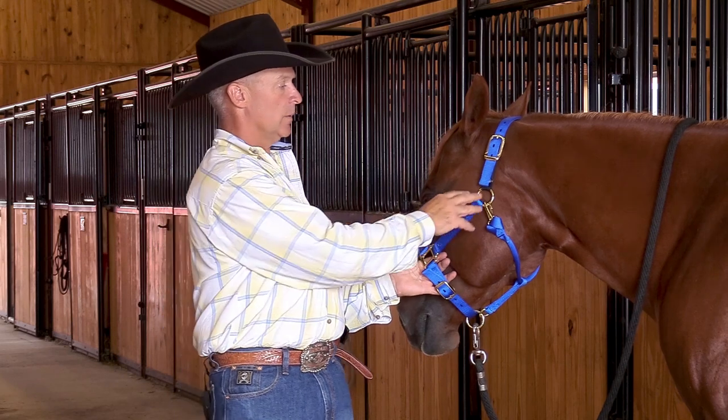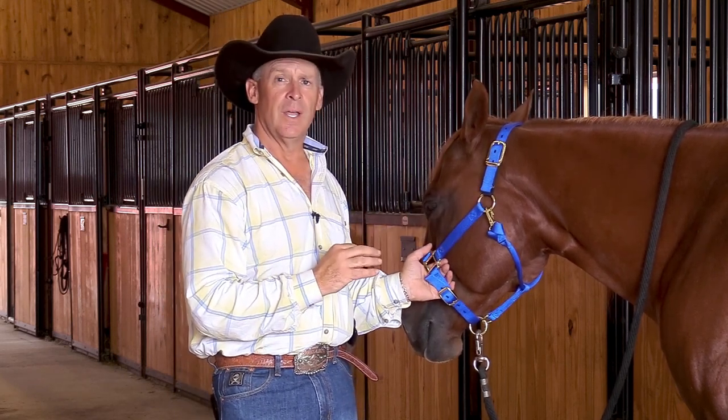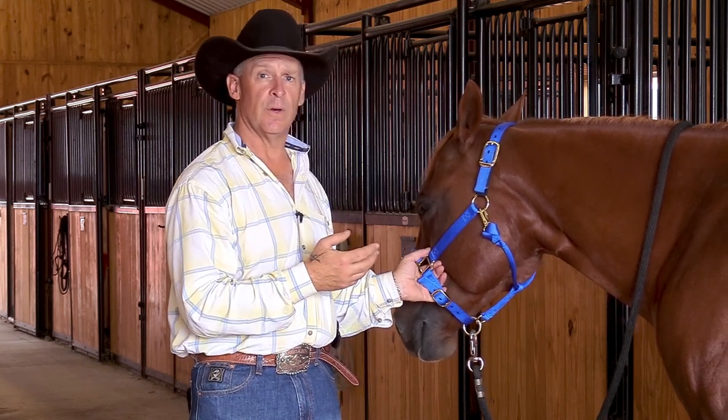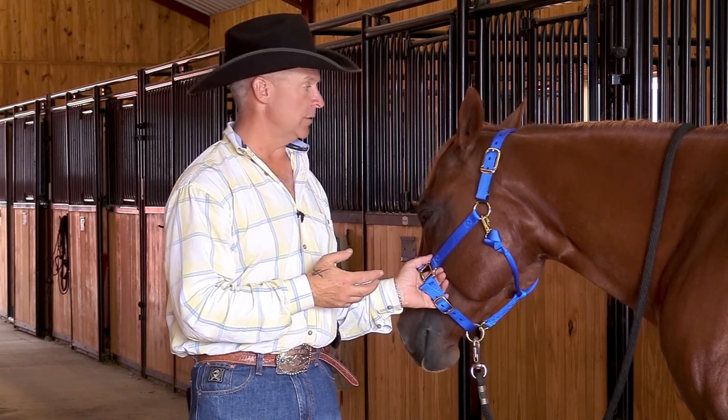We took and designed a Velcro closure system that breaks away at the exact same number of 460 pounds, except you can actually close the Velcro and reuse the halter at that point until you can get a leather band on the conventional halter.